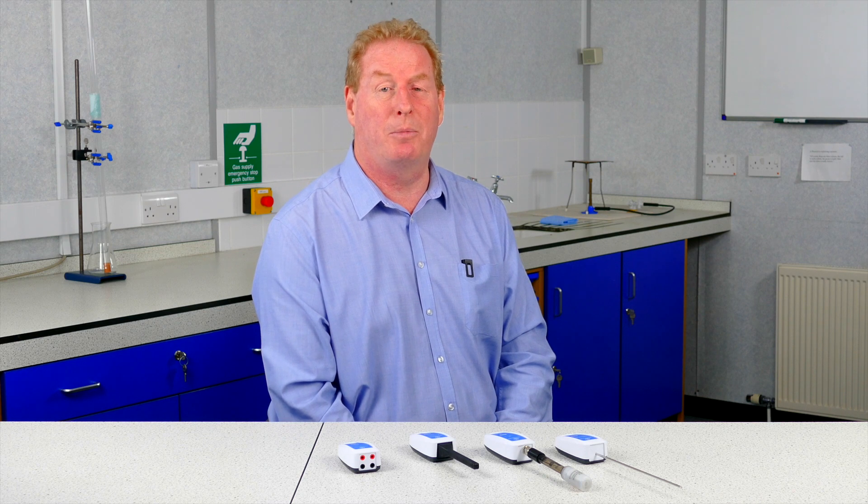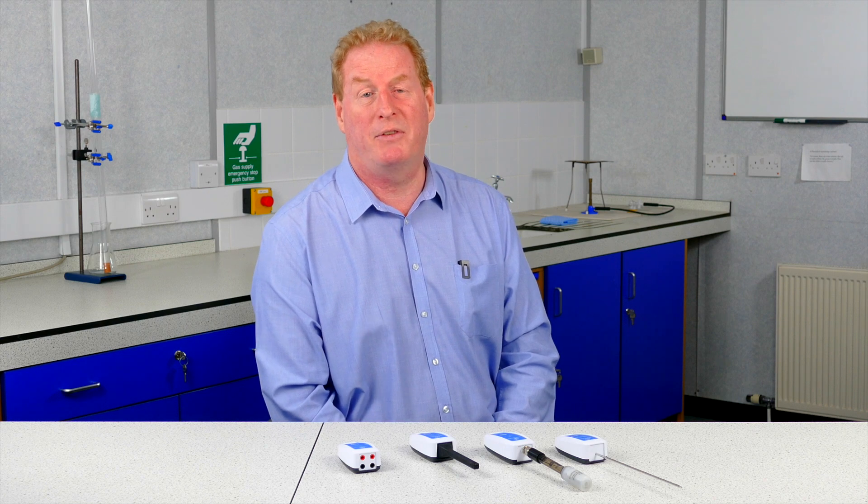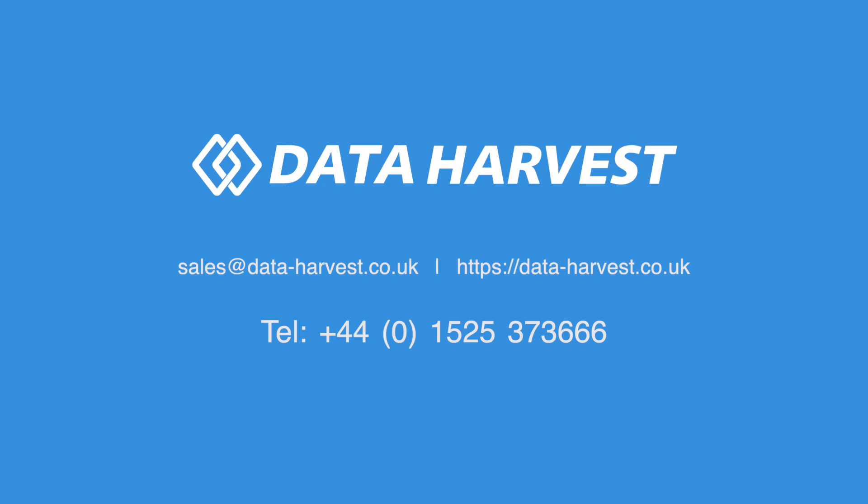So that's just a little bit about our new range of Bluetooth sensors and some of their functionality. We will be making more videos looking at using each sensor in a specific experiment. If you'd like any further information, please contact me by telephone or at the office, or look on our website. Thank you for watching.